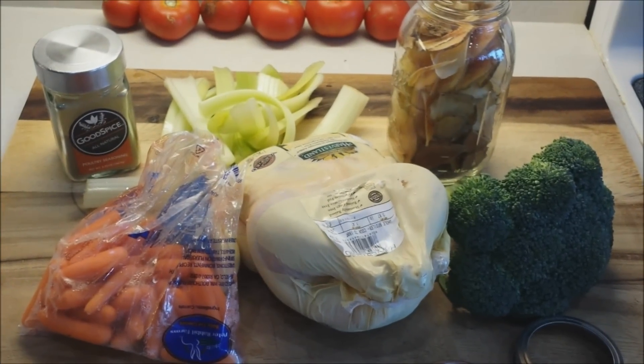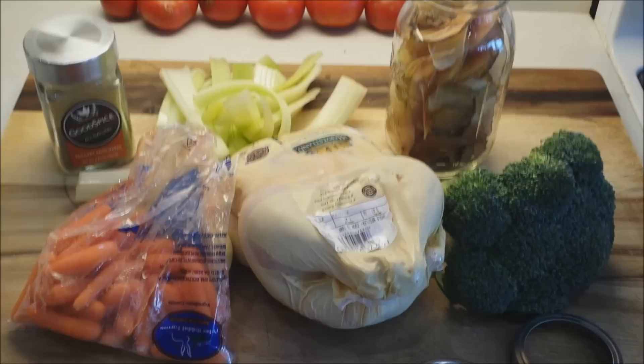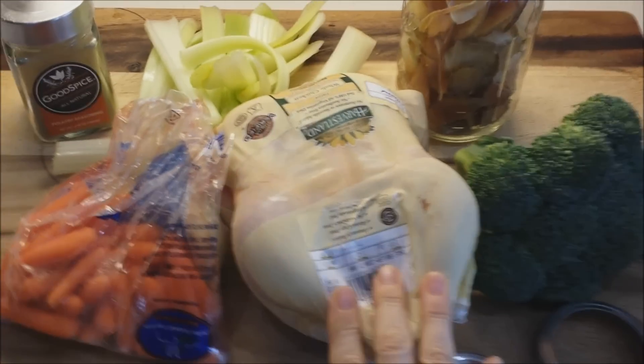Hey everybody, Healthy Prepper here. Today, cooking in the solar oven a chicken.